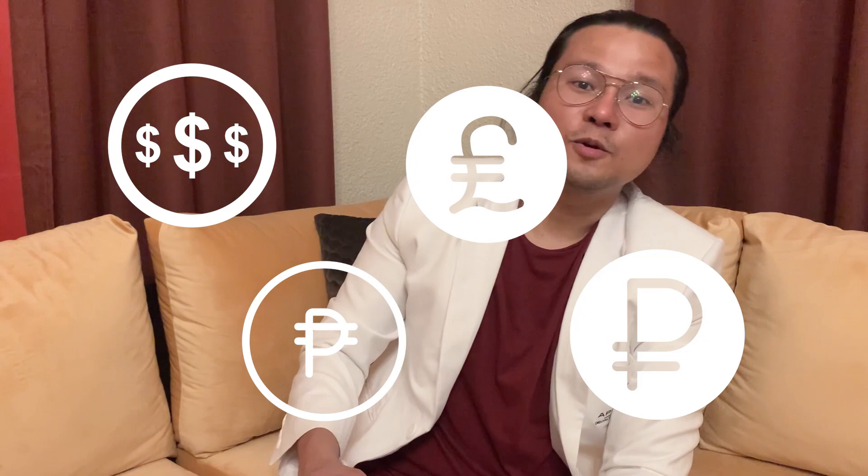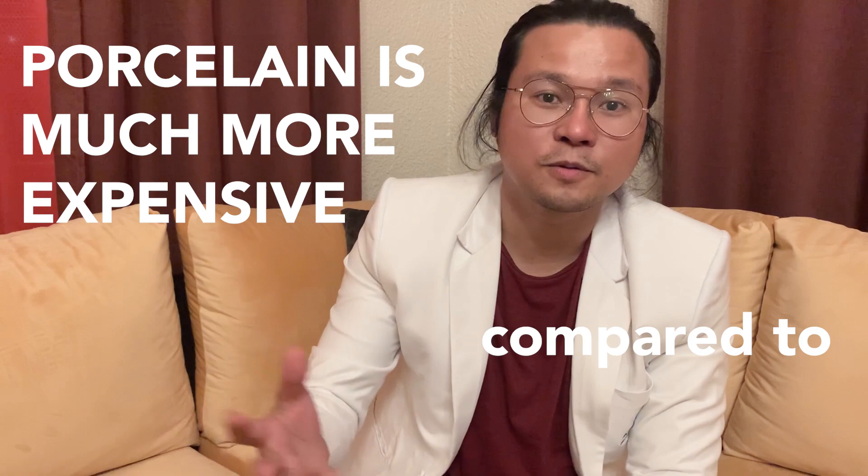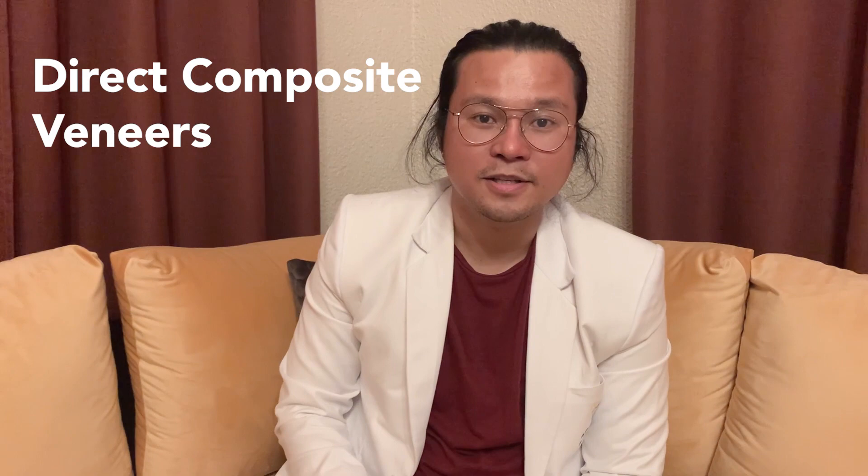The cost difference is huge. With porcelain, it's much more expensive compared to direct composite. So if you're on a budget and you want a confident and beautiful smile, you can go with direct composite veneers. After having direct composite veneers, you can actually upgrade it after a few years — just to make sure you have the feel and the design that you want. It's always upgradable.